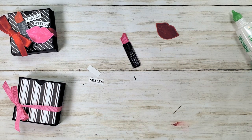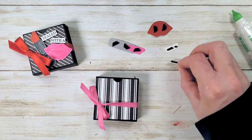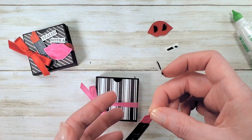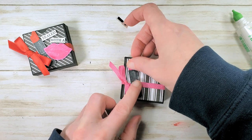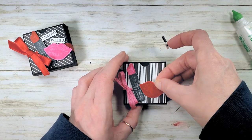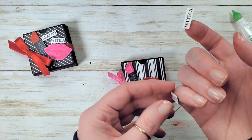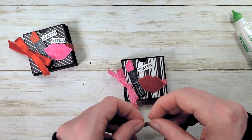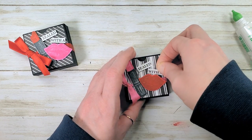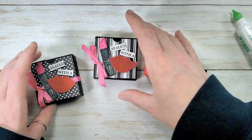Grab some black Stampin' Dimensionals and finish up this project. Let's add our lipstick — do that one first to the left — and then our lips, overlapping the lipstick a little bit. Now 'Sealed with a Kiss' in ransom note style, and that is our little Ghirardelli square box. Cute, aren't they — look at that!